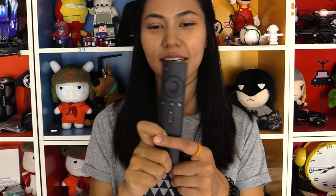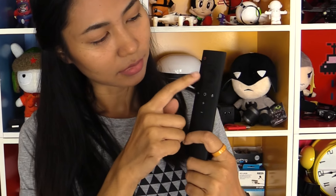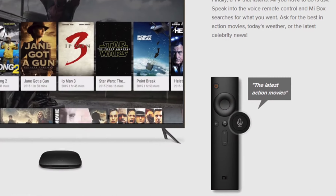On the remote, you see power, navigation, return, home, and voice mode.